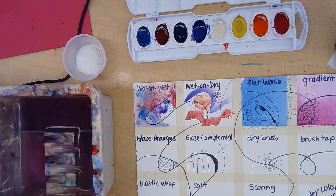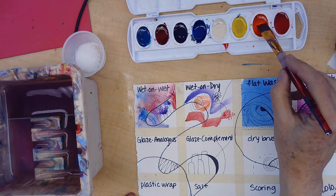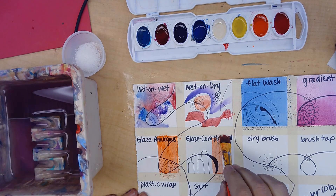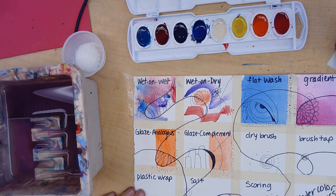The gradient is great for any kind of sunset, ocean, or light coming through trees. Now we're going to do the glazing. For the glaze, just paint half of each section and let that dry.